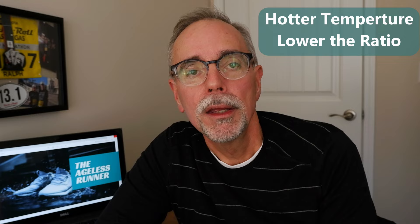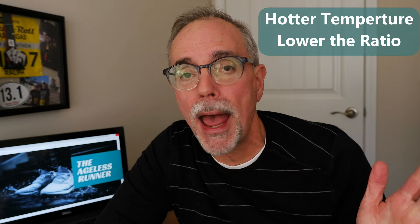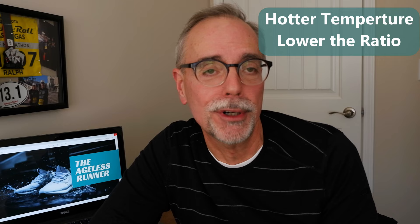Ratio rule number three: the hotter it is outside, the lower the ratio. Heat plays a big role for runners — you have to be careful not to get heat stroke, heat exhaustion, or similar problems. If it's going to be really hot, reduce that ratio: run less and walk more. Just be careful not to overexert yourself in the heat.